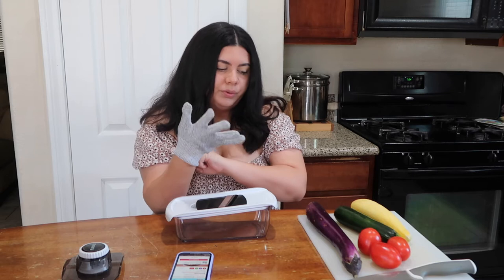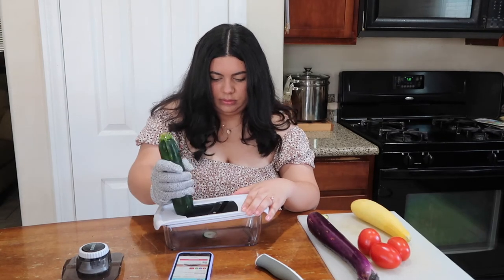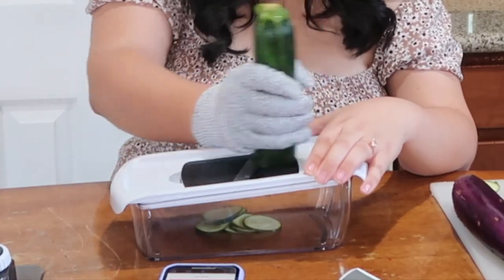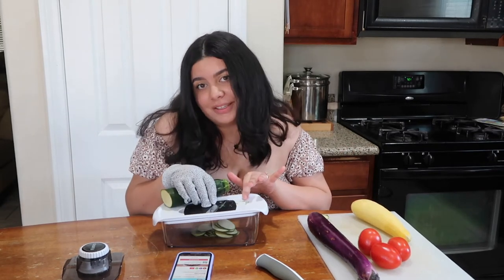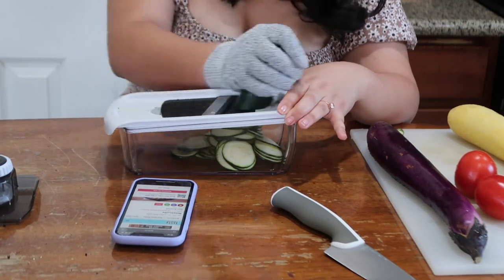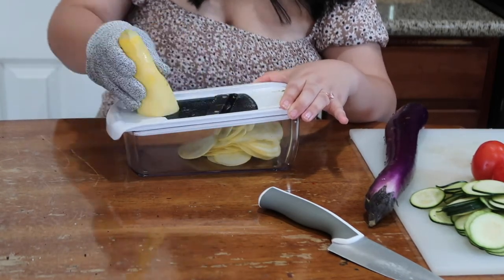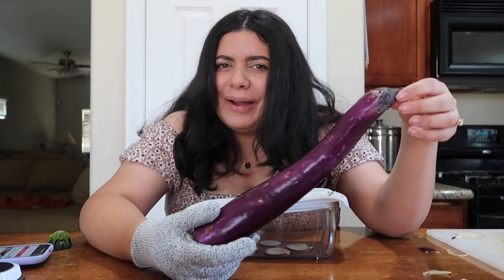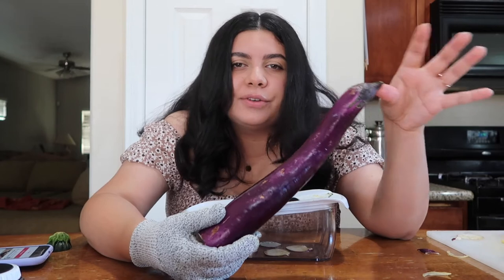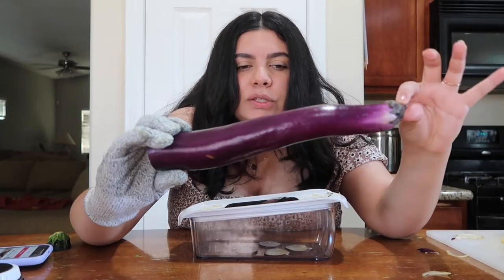For this recipe, you have to thinly slice your vegetables, so I had to get a mandolin for this. I feel so official. I'm just going to be doing this for all the vegetables, so enjoy this little time lapse of me using my mandolin. I've actually never eaten an eggplant before — I have no idea how it tastes. This is actually a Chinese eggplant, so I'm not sure what the difference is between this one and the really fat one besides size.